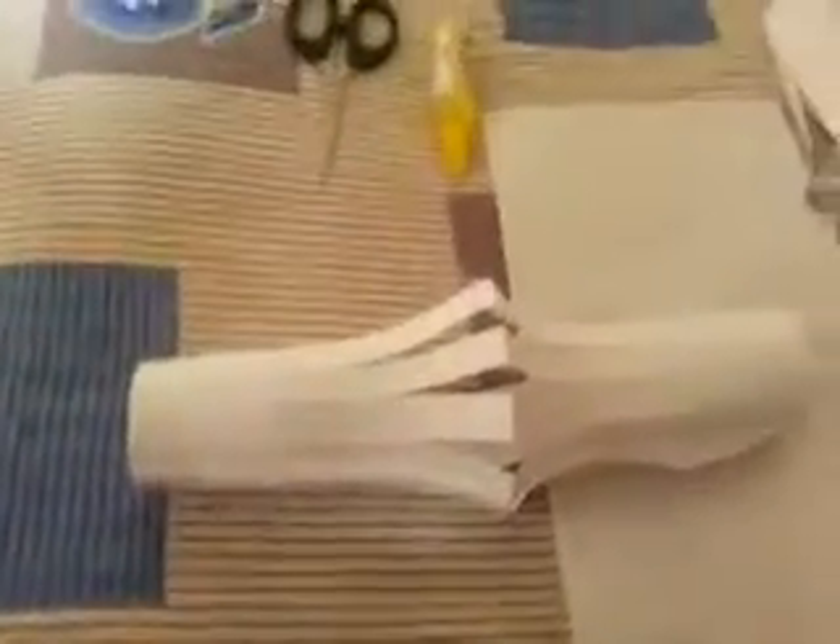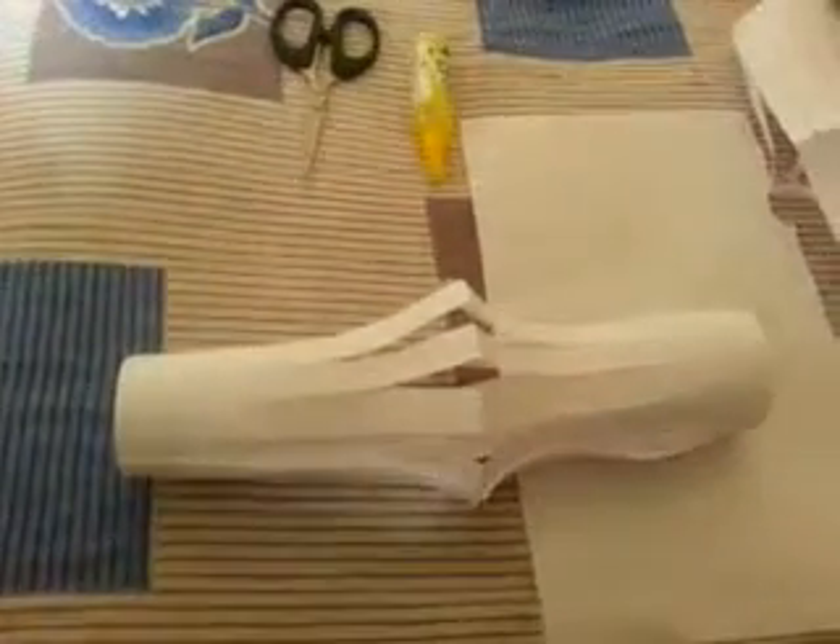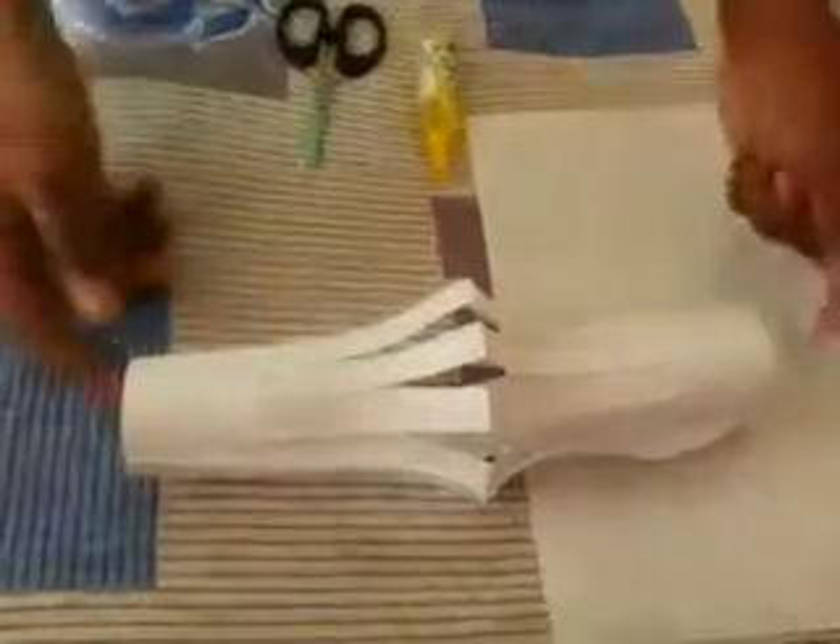This is the way how you can make the simple Chinese paper lamp. Do follow along and subscribe to my channel if you like it. Leave a comment if you have any doubts — thank you for watching and have a great day!